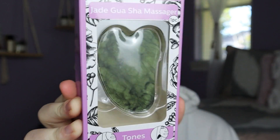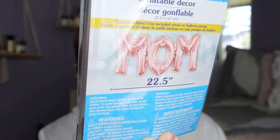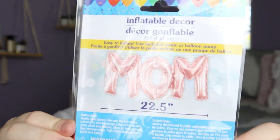I also picked up a Jade Gua Sha Massager for only $1.25 — something she's actually been wanting — just to add to the basket and make it bigger. Moving out of the bath stuff section, I did pick up an inflatable mom balloon for decoration, to put above the table where we set gift baskets for Mother's Day and similar occasions. They had them in dark pink and a light rose gold pink, and this was only $1.25, though it's one you blow up with a straw.